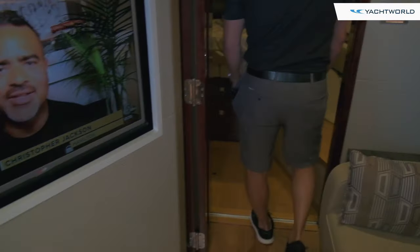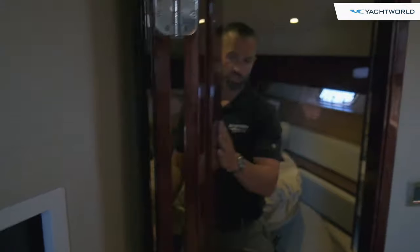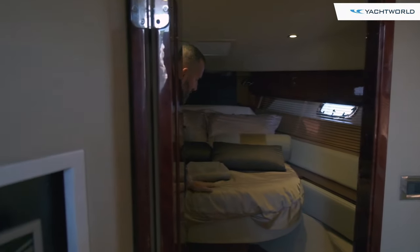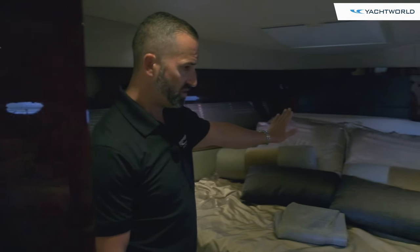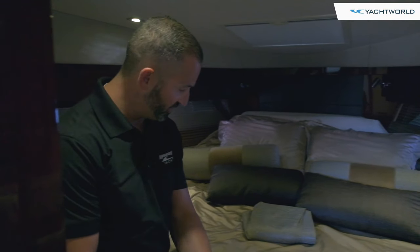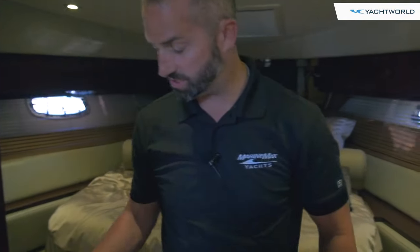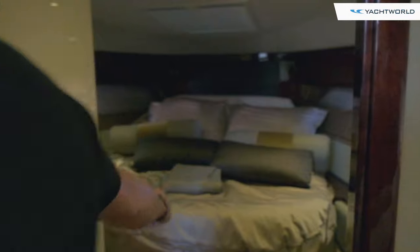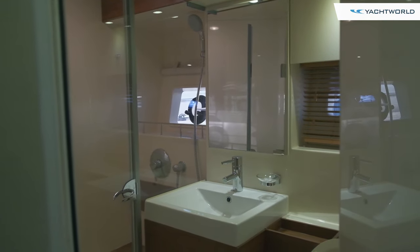As we move forward, this brings us to the master stateroom. This boat does have a solid door for the master stateroom. This is a full-size berth — right now it's in the up position, and with the push of a button it will recline down and come out about three feet to make your full-size berth. The master head is tucked on the inside and features a full-size shower, and it's private to only the master stateroom.